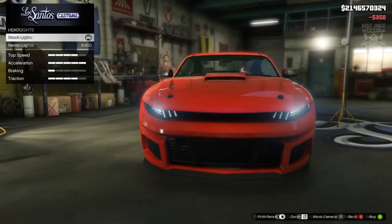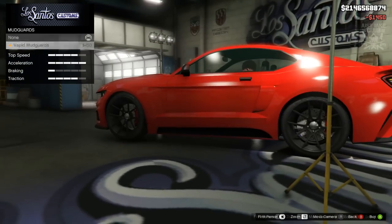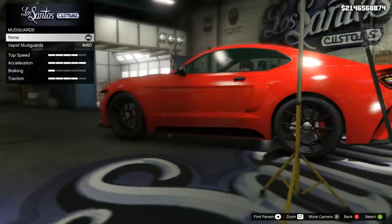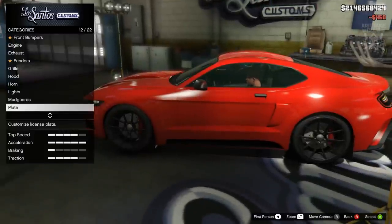Moving on to the lights — headlights, we're going to purchase the Xenon headlights. Then we're going to go with mudguards — the Vapid mudguards. They look quite cool and since we've gone with a rally spec hood I think the mudguards suit that quite nicely.